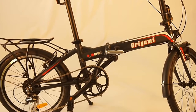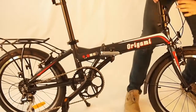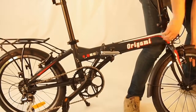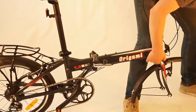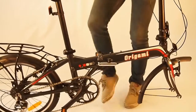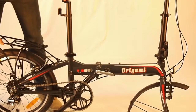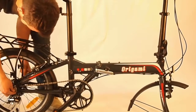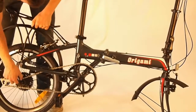Step 2 is to remove both front and rear wheels. I usually do the front wheel first by disengaging the quick-release lever and loosening the quick-release. Now just pull the wheel out of the fork dropouts. Make sure you shift down to the highest gear or the lowest sprocket — this will make it a lot easier to get the wheel out. Disengage the quick-release, loosen the skewer, and the wheel comes right out.